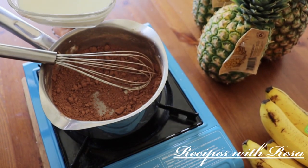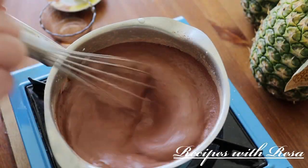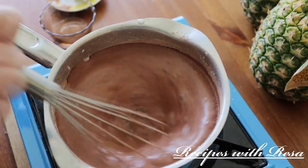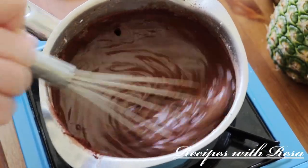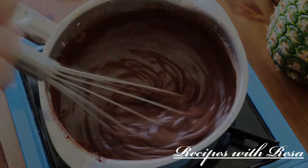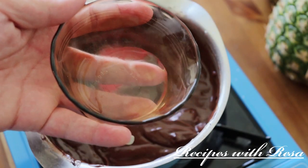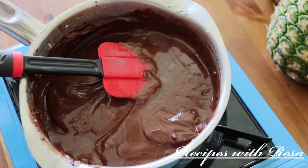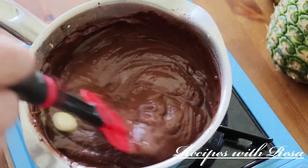Now we're going in with our milk — today I'm just using whole milk, but whatever milk you have will work. Working on a low to medium-low heat, we're just going to whisk everything constantly until it thickens up. Then we're going to kill the heat, add in a tab of butter and some vanilla extract, give it a stir, and then set it aside and let it chill completely.